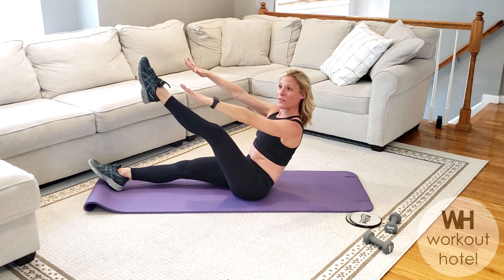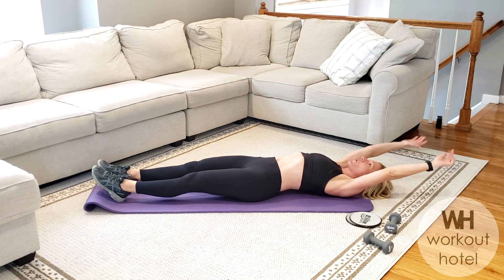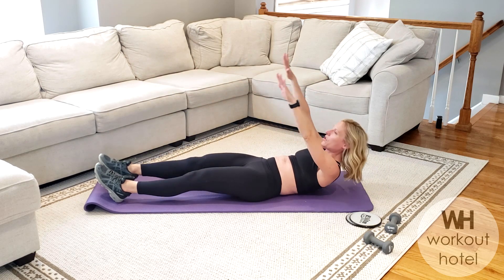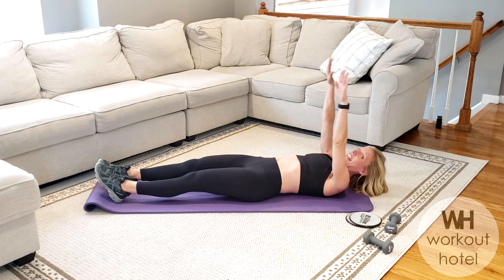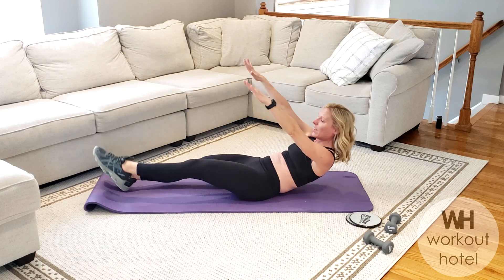Lift, lift, lift. Beautiful guys — connecting with the muscles in the back. Two more, come with me. Rise it up. Lift to that curl, and down. One more — rising up those arms, lifting up to that curl. How did we do? Lower, lower, lower.